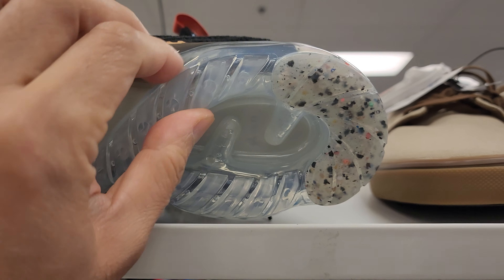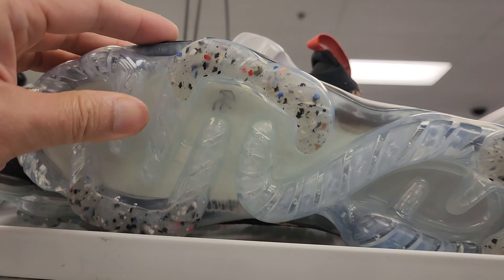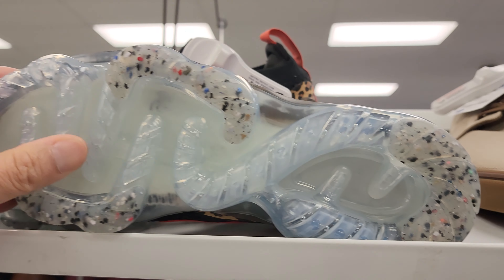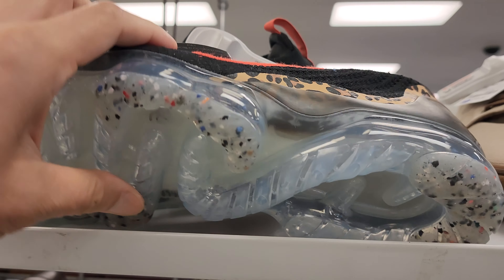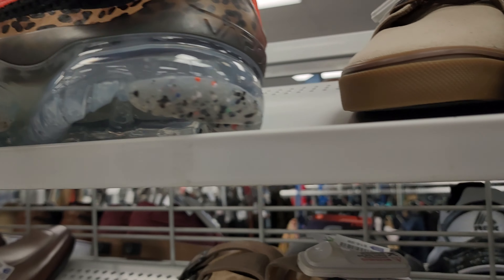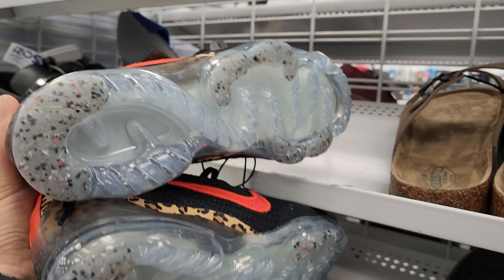See the heel units — air in here. Strategic points where the cushioning is. Let's all feel the air. These are nice.